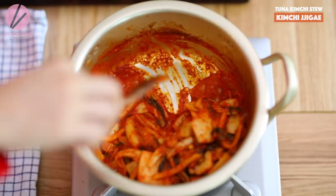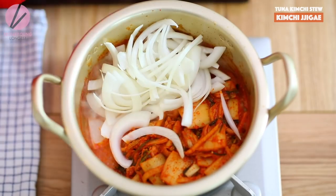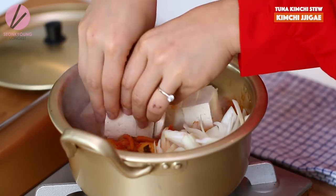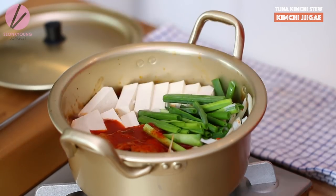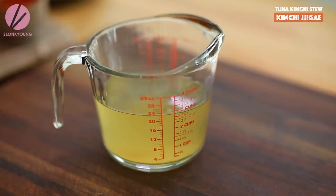Push the kimchi to one side, then add all the onion to the empty spot. Reduce the heat a little bit if you need to. Tofu goes on the other side. Then add green onions and half a cup of kimchi juice — this is a very important part. And three cups of Korean ultimate stock. That's the best stock to use when cooking Korean stew or soup dishes. If you're not feeling like making stock from scratch, you can use a chicken stock too.